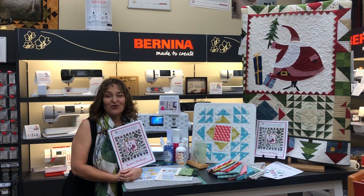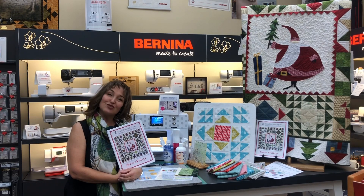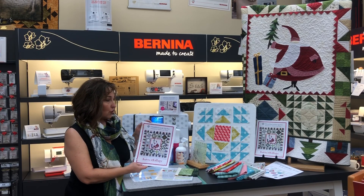I'm pleased to introduce our new Saturday Sampler Christmas Block of the Month. We just started this morning and it is featuring a pattern called Santa's Village by Thimble Creek Quilts.